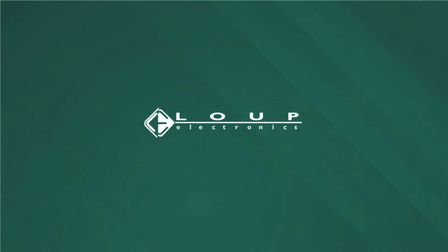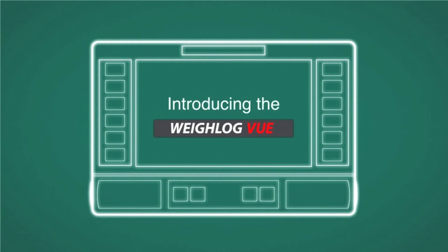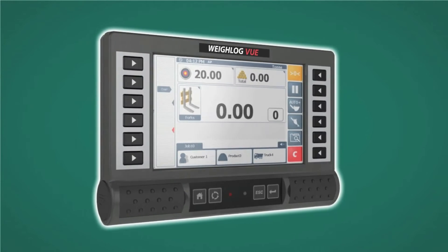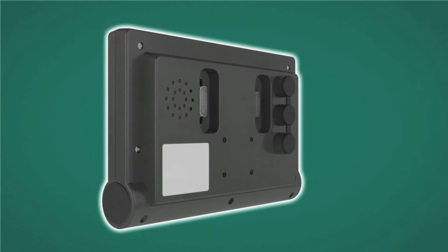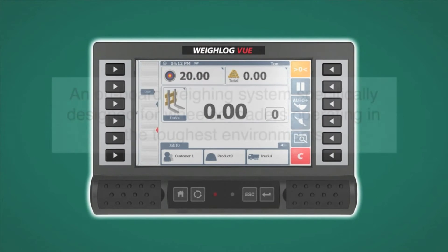Loop Electronics is proud to present the most advanced wheel loader scale: Waylog View. This CAN-based system will deliver the results you need on a wheel loader scale system. The View offers a full color touch screen display, all packaged in an impact resistant slimline enclosure, with connections on the rear for ease of installation.